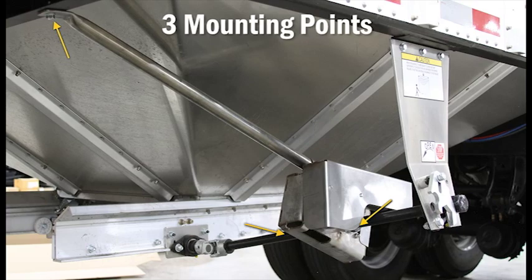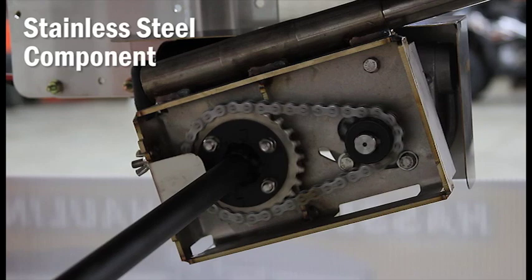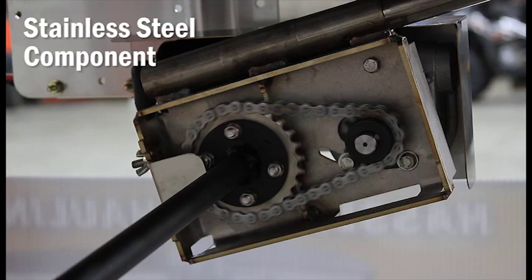The kit's three mounting points provide maximum stability. The stainless steel housing, chain, and sprocket are durable and resistant to corrosion for lasting use over the road. No cheap plastic here. The stainless steel shield also provides protection from road debris.